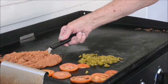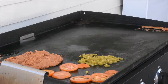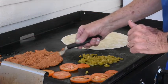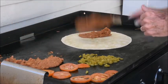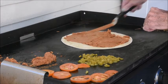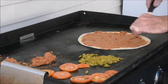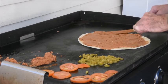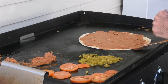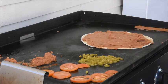Cheese is melting. This is a grande size shell — it's 12 inches in diameter. Start throwing some refrieds on there. It's pretty close to the edge. Almost looks like pizzeria style.